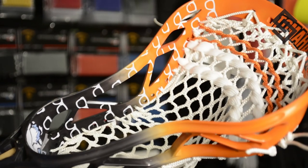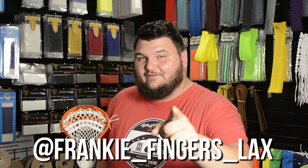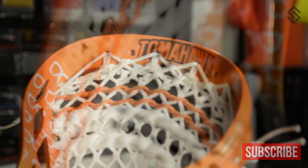What's up everybody, Frankie Fingers here with this week's dye drop. Follow me on Instagram at Frankie Fingers Relax to see some cool stuff. This week we've got the sweet tomahawk dye that we did for tomahawk shapes.